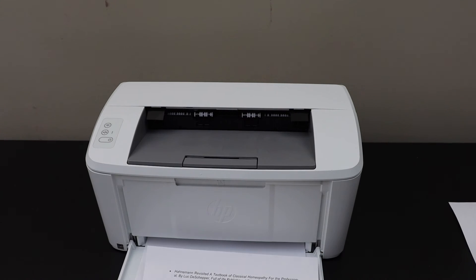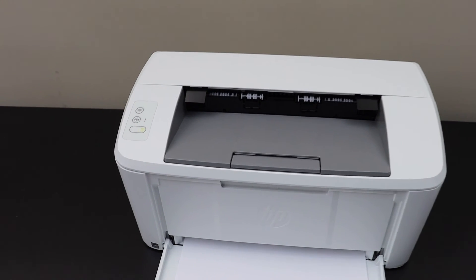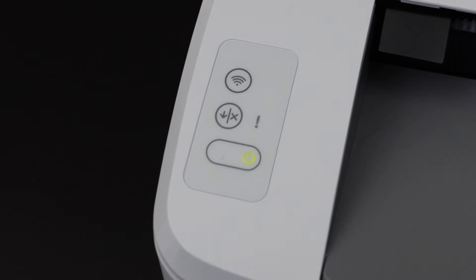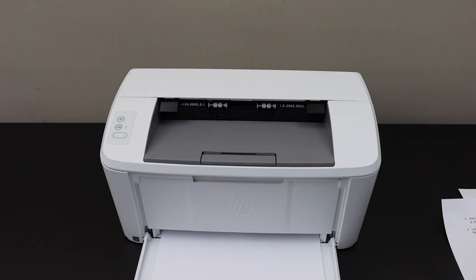The paper jam is cleared and we can use this printer now. All the lights are normal — no flashing lights on the screen. Thanks for watching.